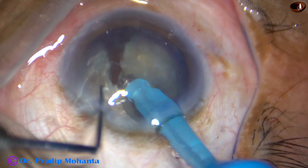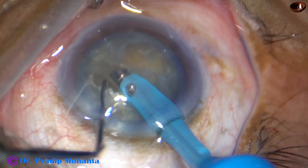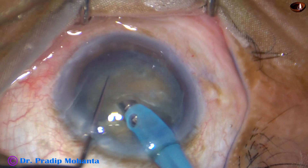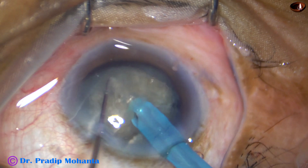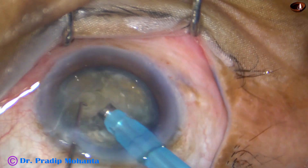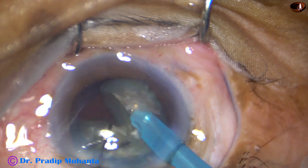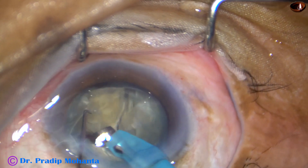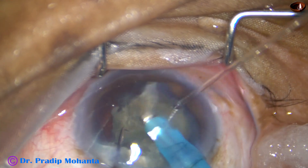And now I rotate this nuclear mass 180 degrees, hold one hemi-nucleus with vacuum and separate the two hemi-nuclei completely. Now each hemi-nucleus is again divided. Again I go through the substance, hold it very firmly and then chop it. And now I rotate the whole mass. I am going to divide this piece into two smaller fragments. And now I emulsify these smaller pieces.